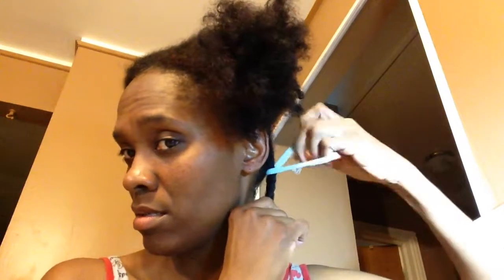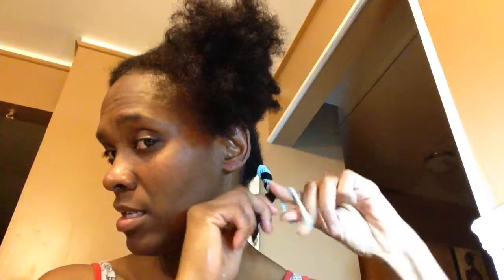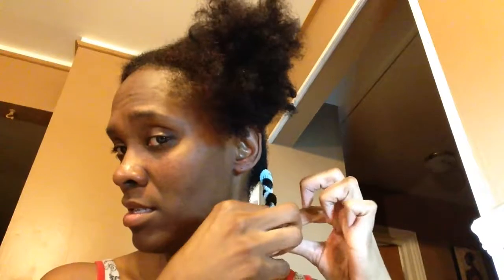Getting the band closer to the root and bringing it down. Still going good! There it is — that's the banding. I'm going to do that all over my head and I'll be back.